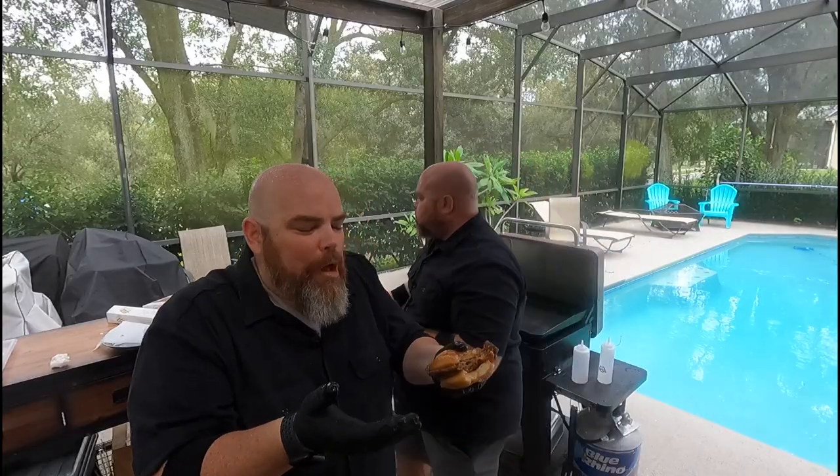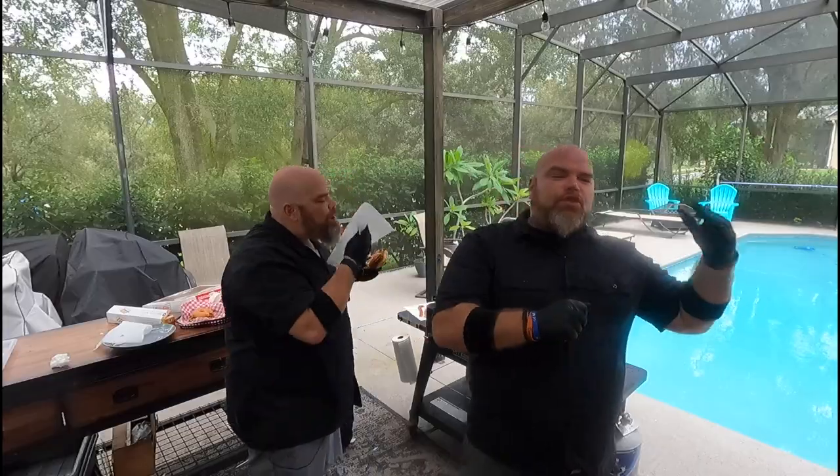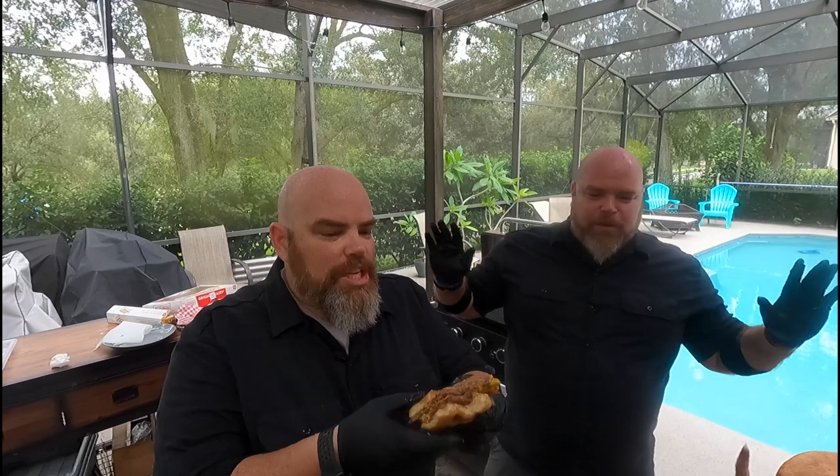Oh my gosh, I don't even know what to say. Wow. The burger is absolutely perfect — a greasy diner burger. You already know what you're getting with a Krispy Kreme donut. The sweet, the bacon — no need for anything else. You obviously don't want to put condiments on here. This is nuts, this is crazy. Like, I thought this was just going to be bizarre — no. This works. It absolutely works.